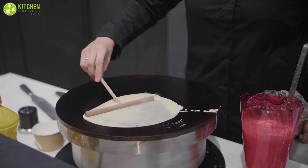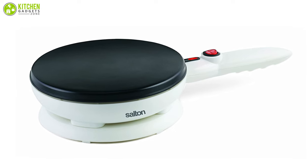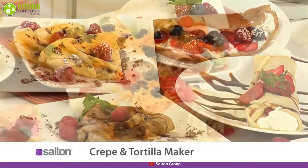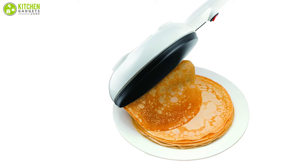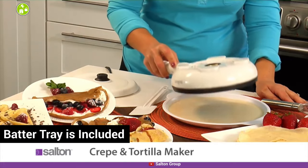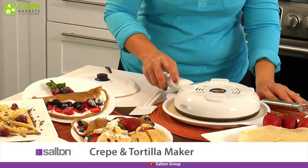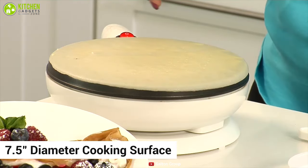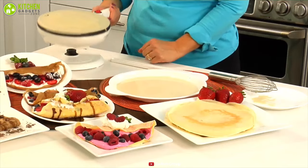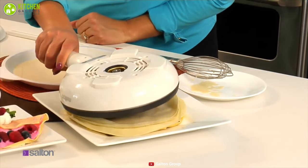Having a cordless crepe maker is amazing for any kitchen. Meet the Salt and cordless electric crepe maker, which will take you through the crepe-making process with ease. This crepe maker allows you to dip the cooking surface into the batter, and a batter tray is included so you can enjoy the thinnest crepes possible. The 7.5-inch diameter cooking surface is non-stick, allowing crepes to release easily, and cleanup is simple.